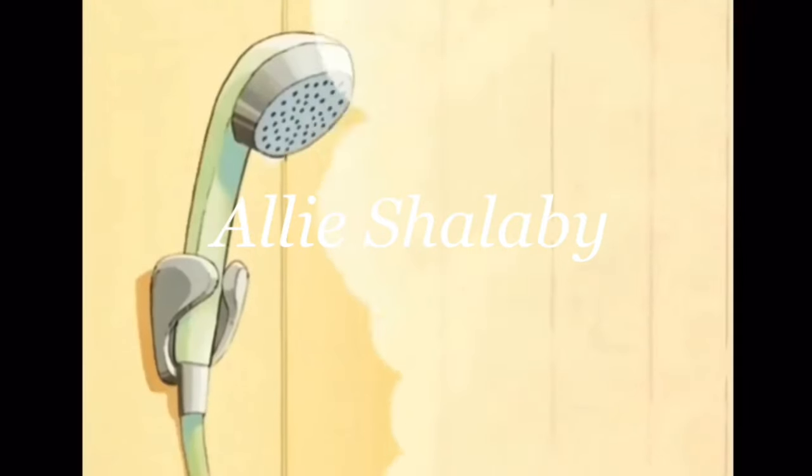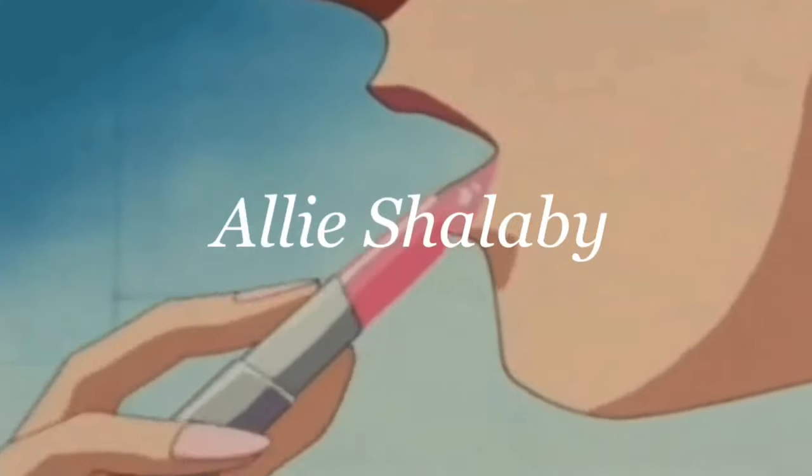I've had this earring in there for so long that it's not even my style anymore. Hi friends, it's Allie Shallaby and welcome back to my channel, or welcome if you're new here. Today I am doing another judo video and we are going to be doing 'What's in My Judo Bag' again. I think you guys really enjoy these videos and I also really enjoy making them, so I thought it would be perfect to do another one.